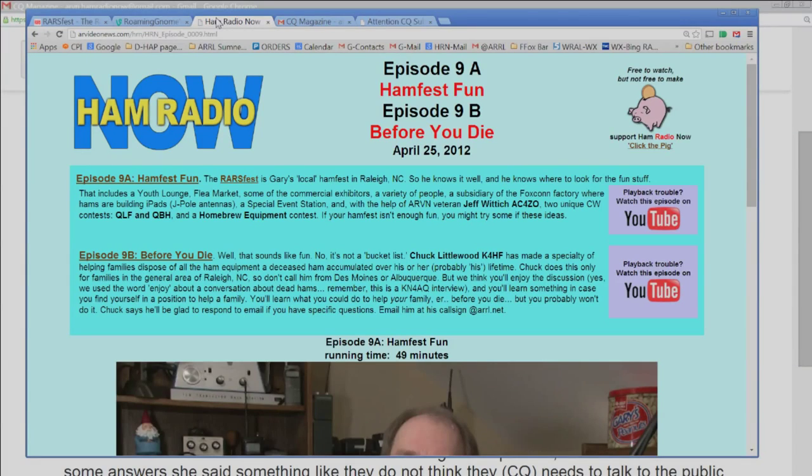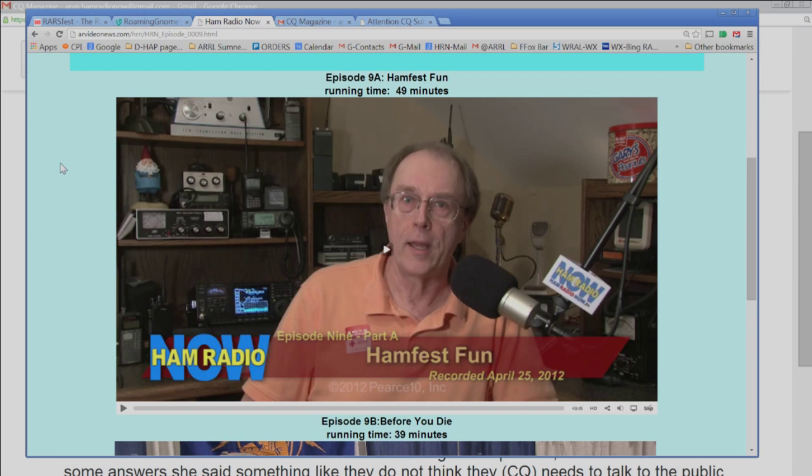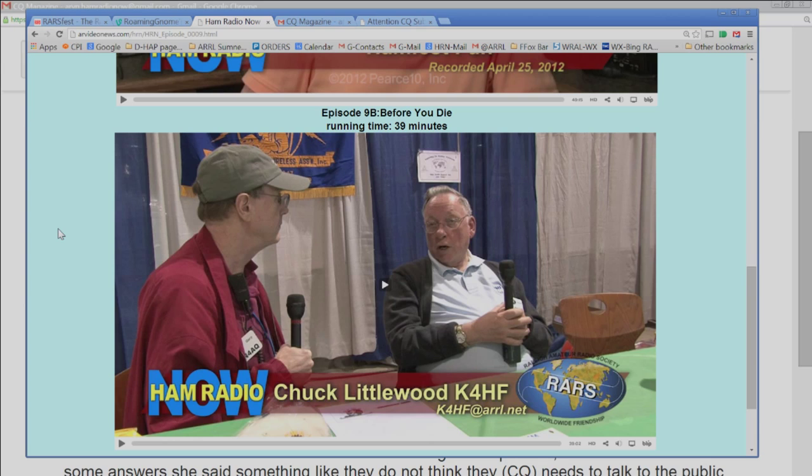I've actually done an episode of Ham Radio Now from this hamfest — episode 9, parts 1 and 2, or 9A and 9B. It's got a lot of interesting things going on. Have you ever seen anybody operating a QLF key, sending Morse code with your left foot? How about a QBH machine, sending Morse code with your hips — probably should be wearing a grass skirt for that. There's also something else interesting in that episode that I don't think anybody else has ever covered in ham radio.